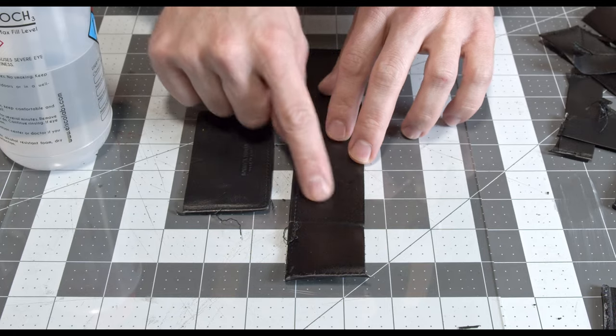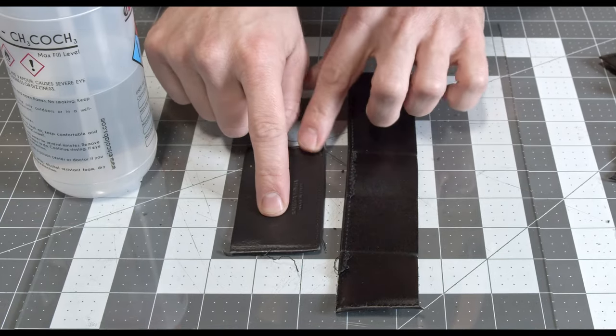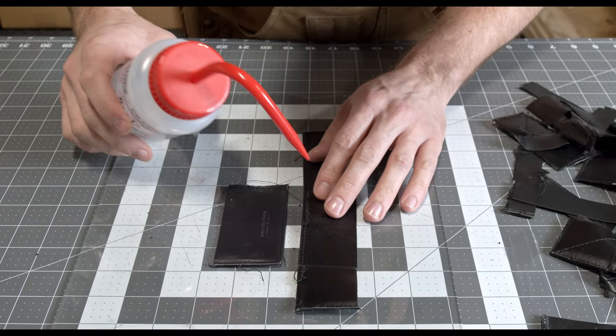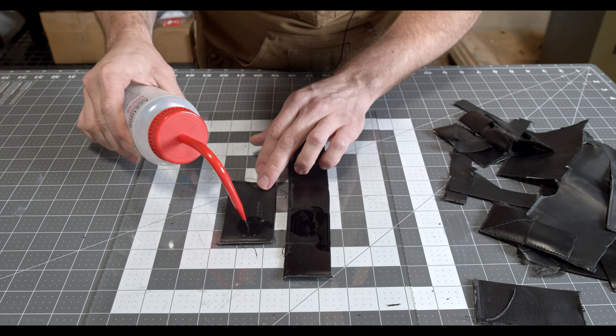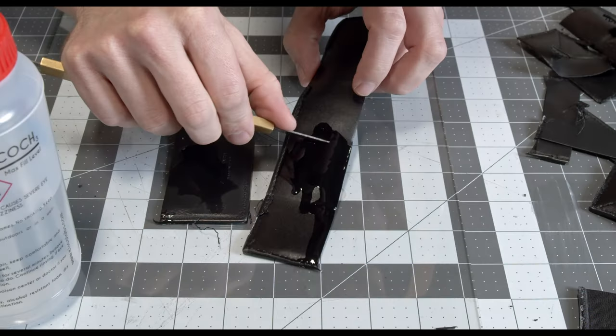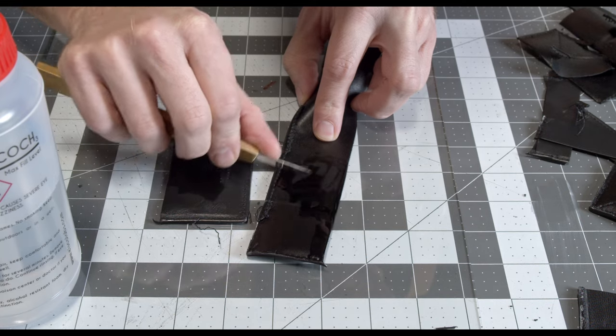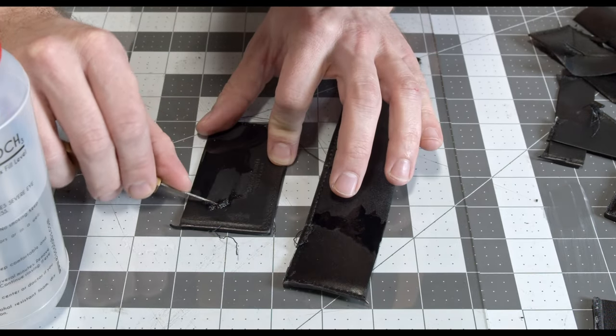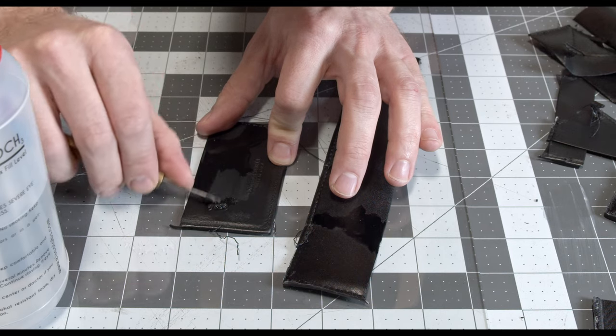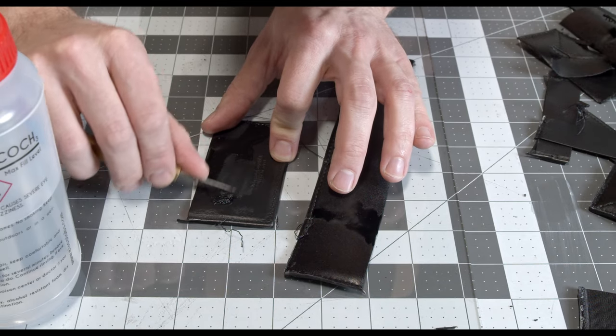There are two types of leather — one they use on the outside, one they use on the inside. Both calf skin with different finishes. Let's apply acetone and see what happens. Not much is coming off the outside. The inside has a pigment finish on top — as you see, it is coming off.